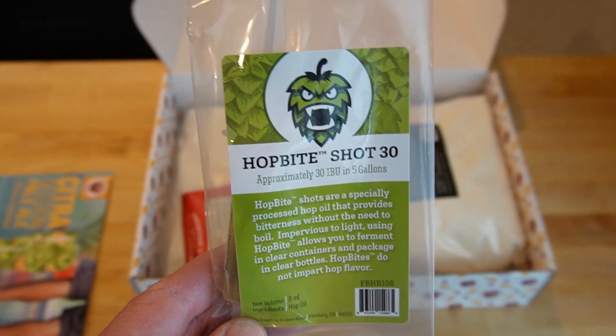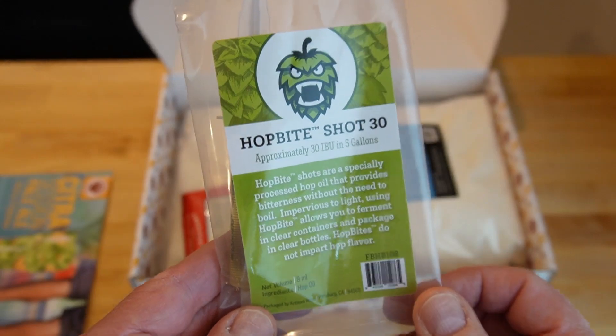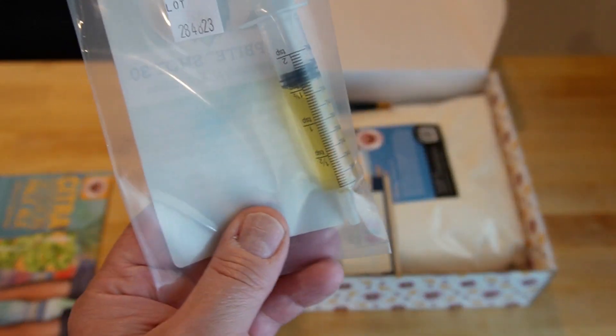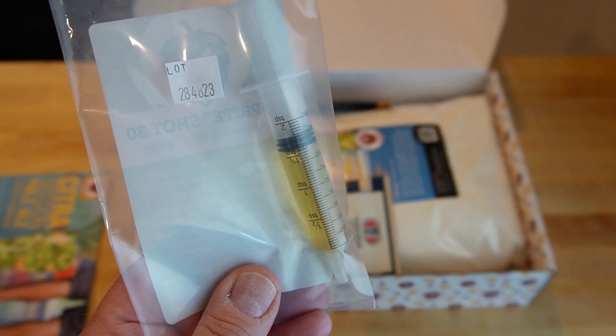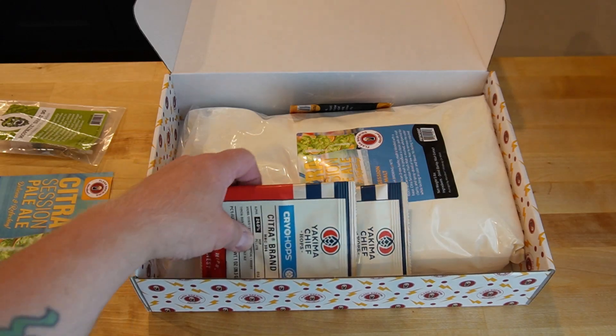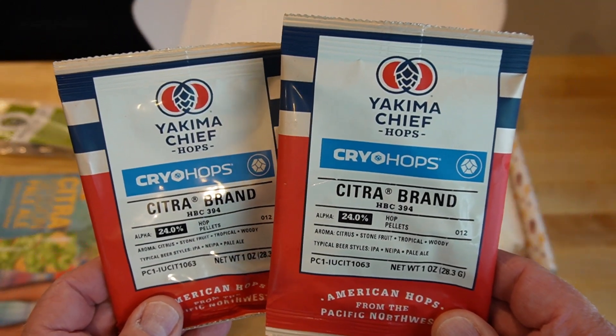In their videos they show bottling in clear bottles, which is kind of interesting. So this is 8 milliliters of hop oil, and you can see the syringe there. Basically you'll just shoot that in there when you're ready to make it. And then 2 ounces of Yakima Chief Citra Cryo Hops.